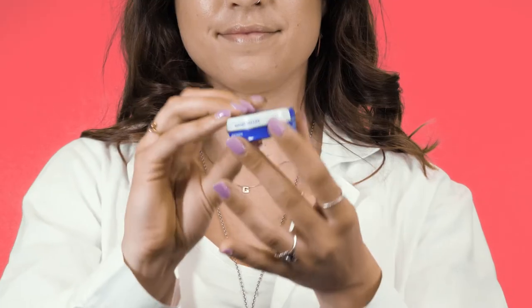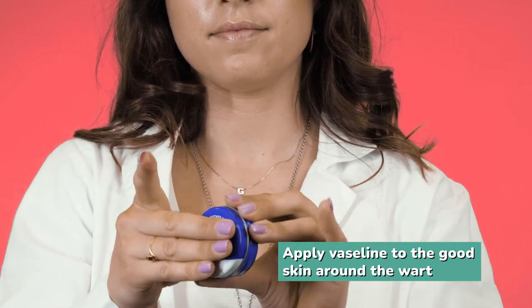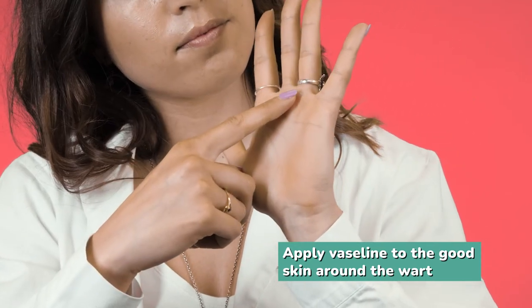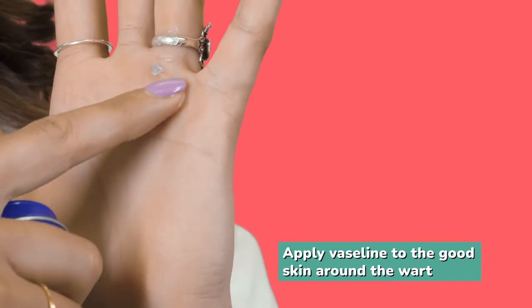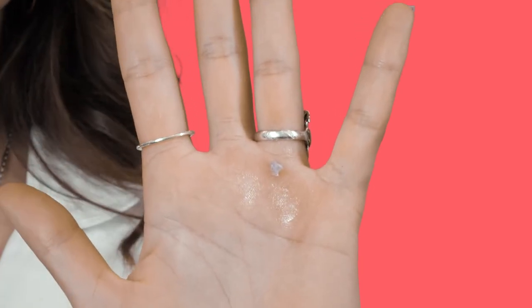Then we need to protect the good skin around the wart, so apply a little bit of Vaseline around the wart where the good skin is. This is going to prevent the salactyl from touching the good skin around it and causing irritation.